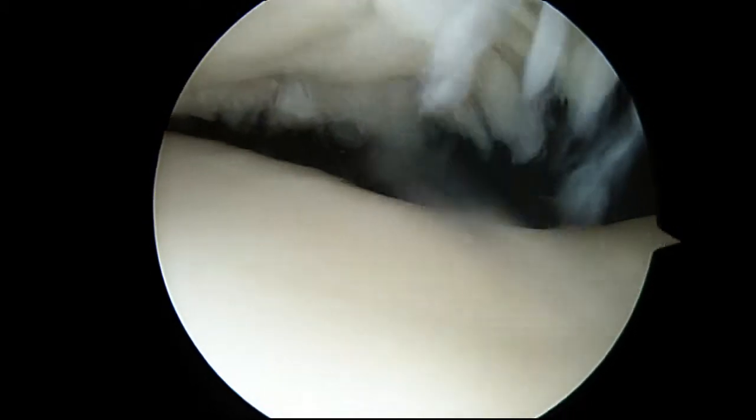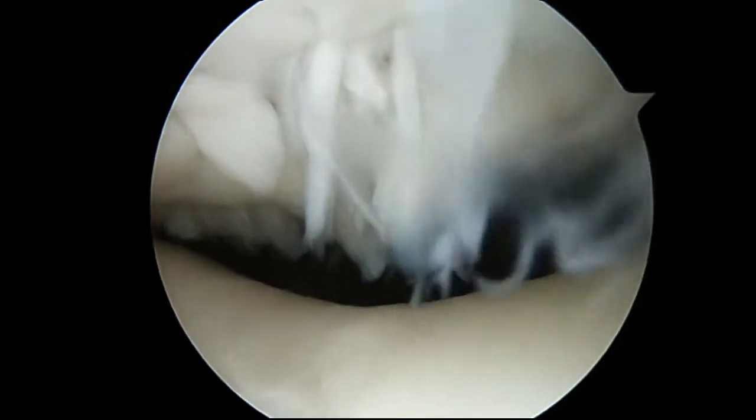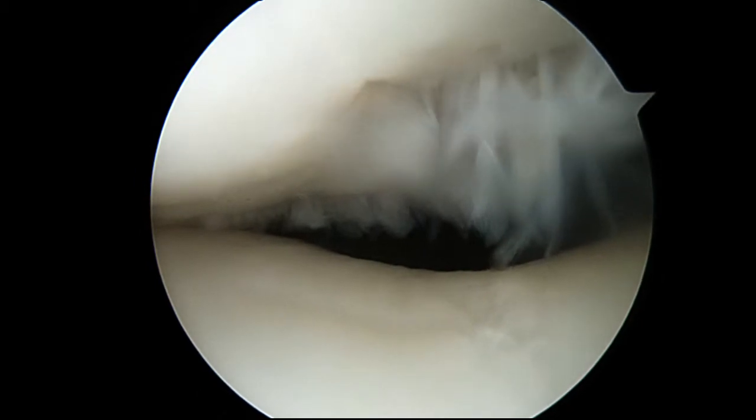Hi Jason, Dr. Karzell. We're turning the arthritis area around in your knee. This is the kneecap up above and the groove down below. You can see some damage here as you turn the kneecap. So we'll definitely clean this up a little bit at the end.